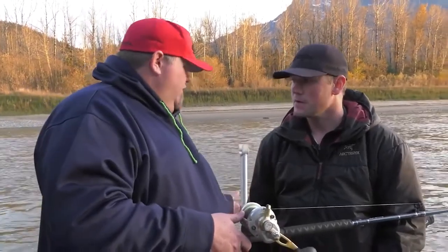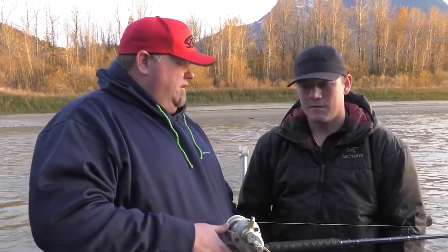For rod holders, we're using the Scotty Orcas. Those are great for popping the rods out — you're not having to move the rod forward. It's straight up and off and you're onto the fish right away.